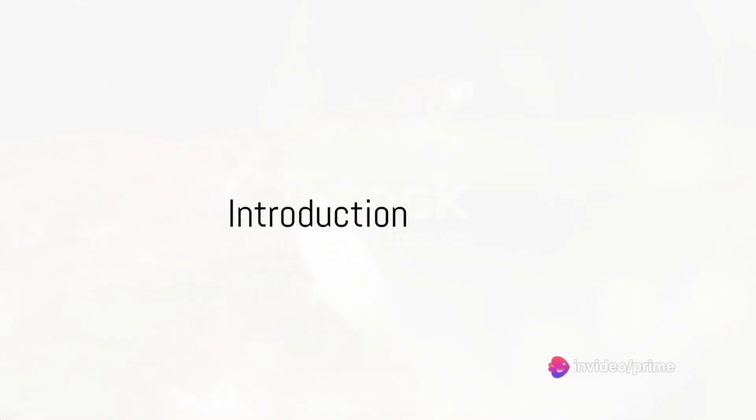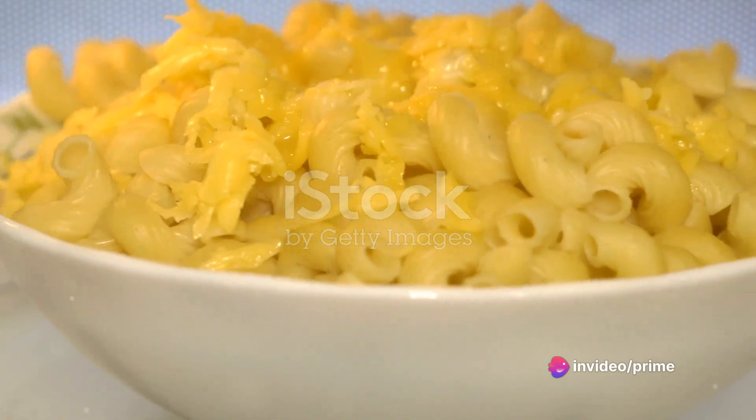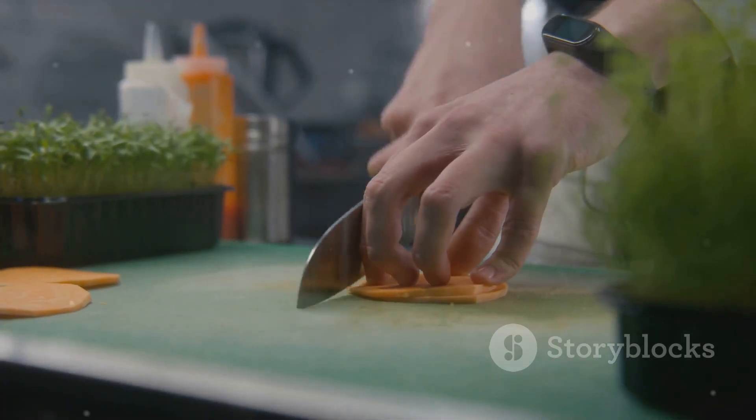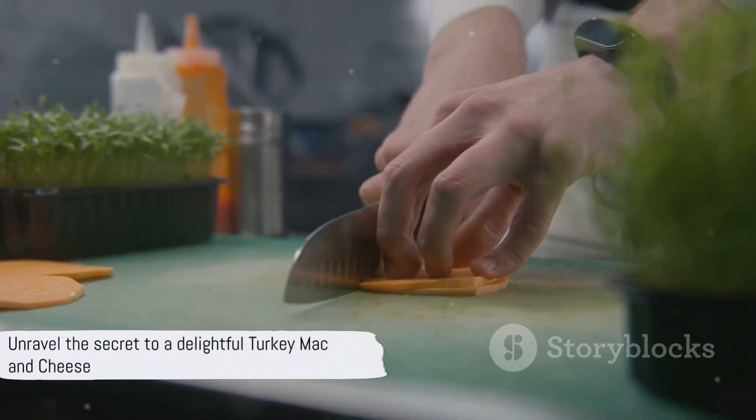Ever wondered how to make the perfect turkey mac and cheese? It's a simple yet mouth-watering dish that's perfect for a quick, delicious meal. The process is as intriguing as the flavors themselves. Stay tuned as we unravel the secret to a delightful turkey mac and cheese.